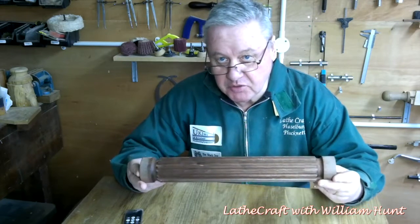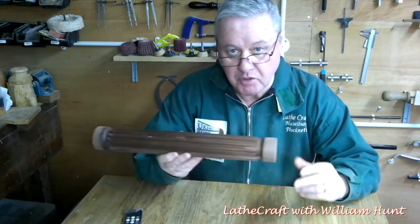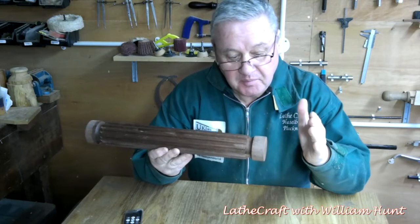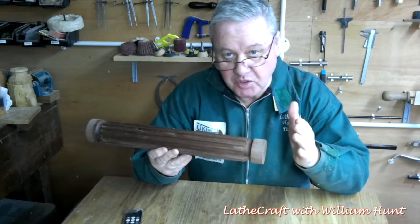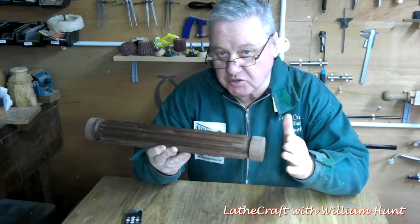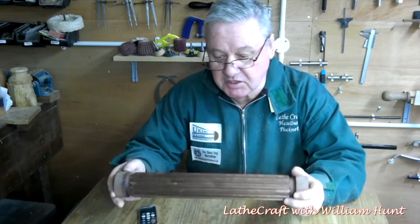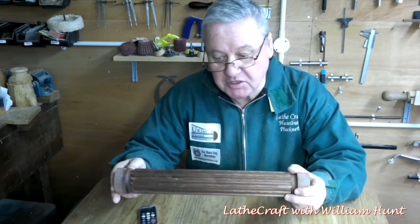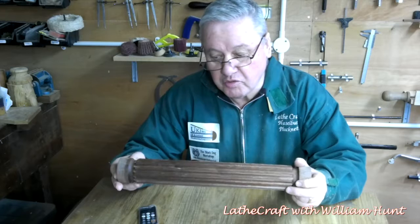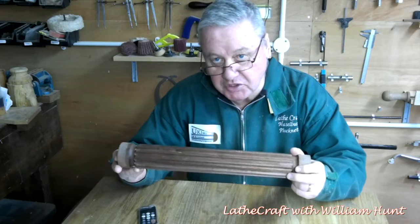Secondly, for spindle work at least, you must allow sufficient space between your project and the index plate to work underneath it, otherwise you will end up losing control of the router in the vertical plane. Thirdly, it's become obvious from even this simple task that the type of router cutting, the depth of cut and the number of iterations all require to be carefully considered before you embark on a project with this equipment.